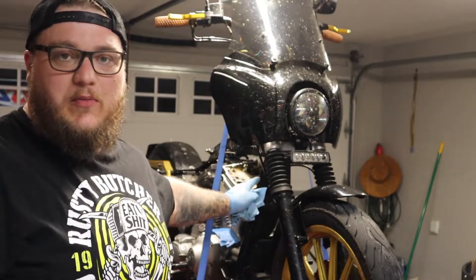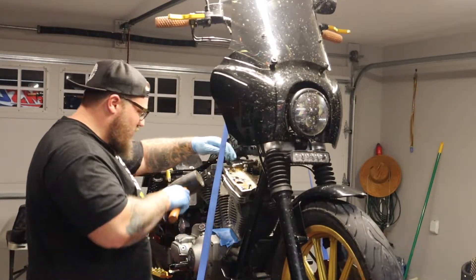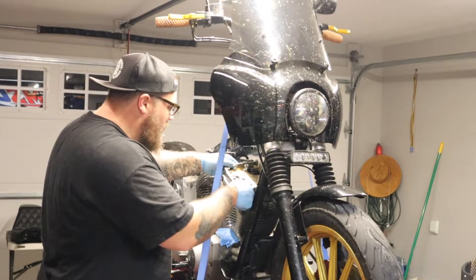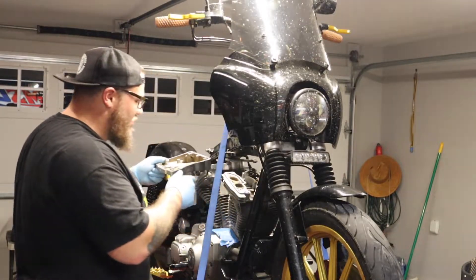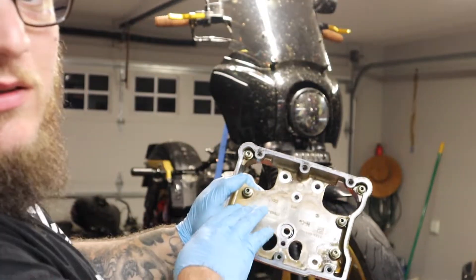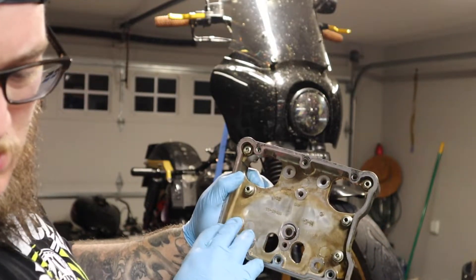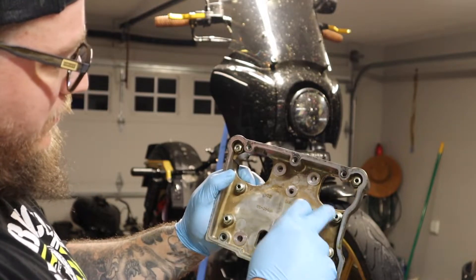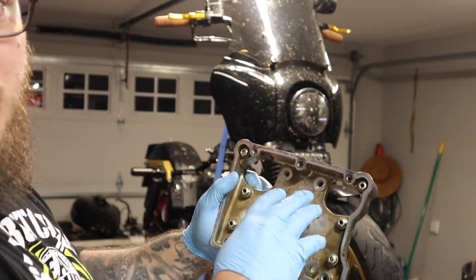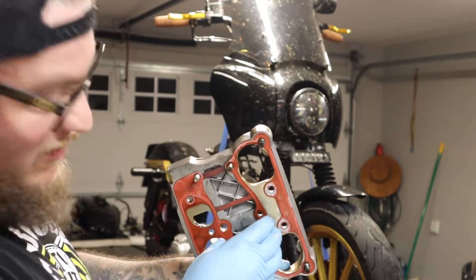Now it says to hit this with a rubber mallet, and I have a rubber mallet. The order went one, two, three, four, five, six — so it was half turn, full turn, half turn, half turn, half turn, all the way around. The gasket on the bottom here is going to get replaced — that one's stuck on there though.